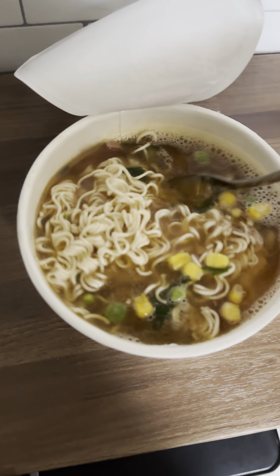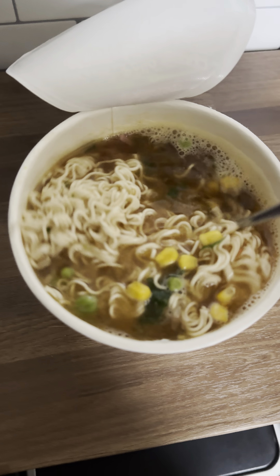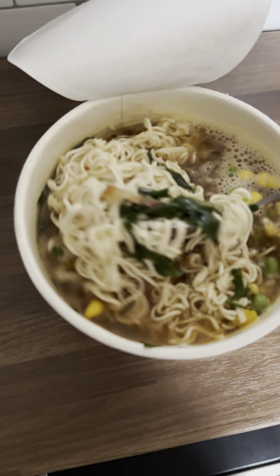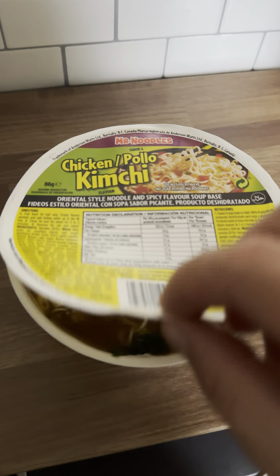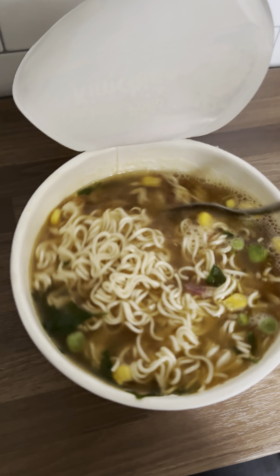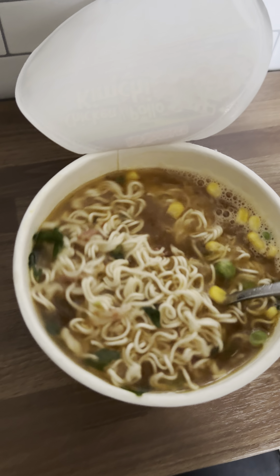That's what it looks like, and trust me, it's delicious. It's spicy, which helps clear the sinuses and helps you get over the flu and cold quite quickly. You can find kimchi soup at Costco — a bit upgraded with the bacon. Perfect, hope you enjoy it.